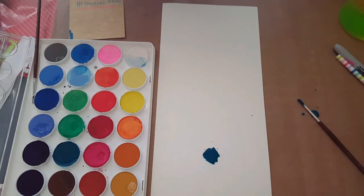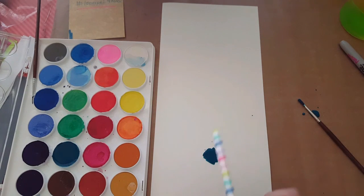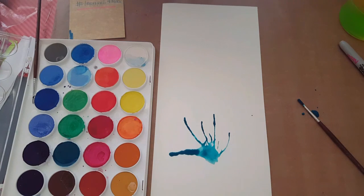Now you're going to grab your straw — this is the fun part. Watch the paint... and look, isn't that cool?